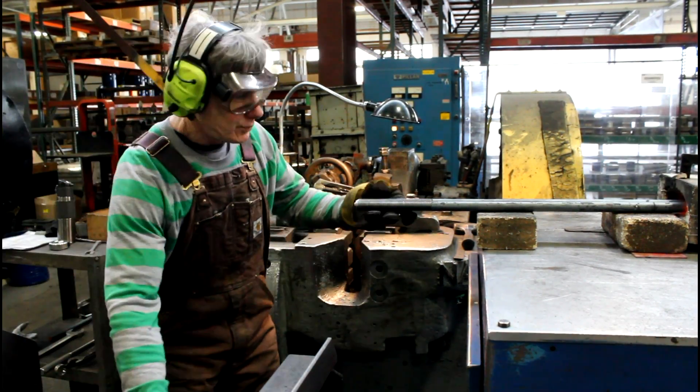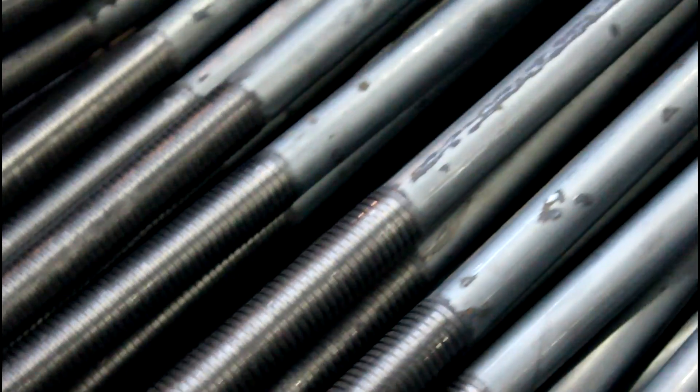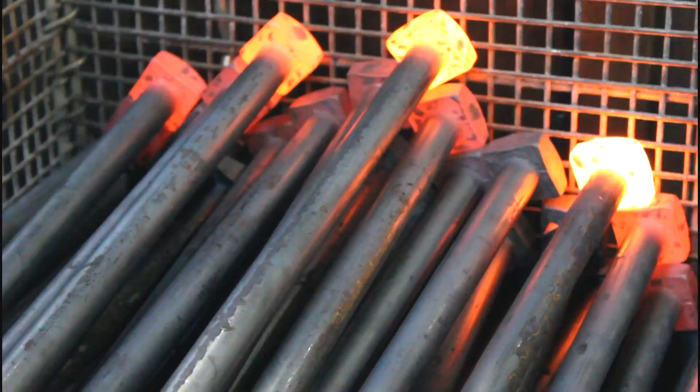Our upsetters produce headed bolts with no such length limitation, and we routinely manufacture headed bolts that are 4, 6, 8 feet or longer.